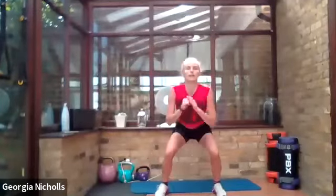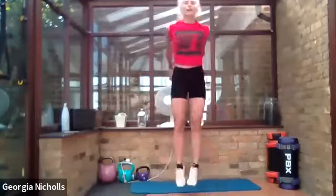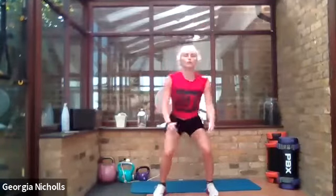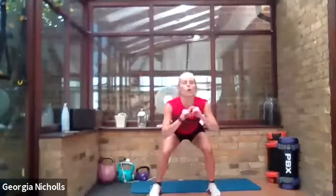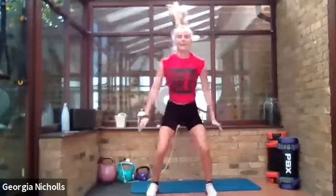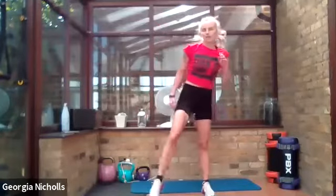Squat down and hit those feet together. These are a super burner — take your time, do them in your own pace. Make sure you're not landing on straight legs — nice soft knees going through our feet. Give those legs a shake.